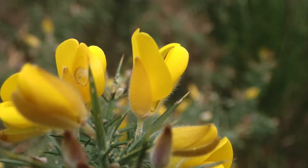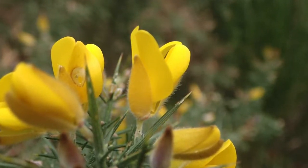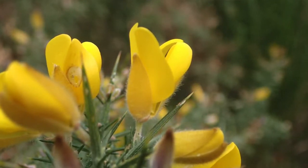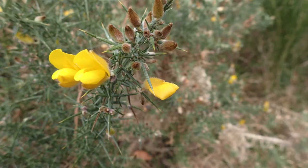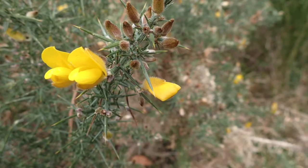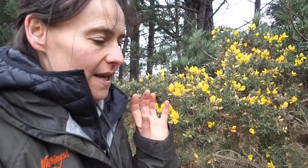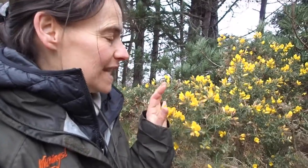From an ethnobotanical point of view, you can use the bright yellow dye that you can get from the petals. You can use the very small flower buds for making capers, which I've not done yet but I am thinking of doing that this year — I'll let you know how I get on. The wood itself is very, very hot for burning, and some people say that the Great Fire of London, which we know started in a bakery, potentially had gorse being burnt in the fires.